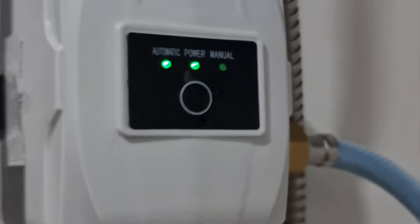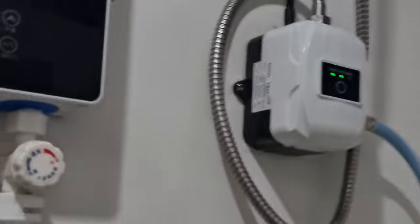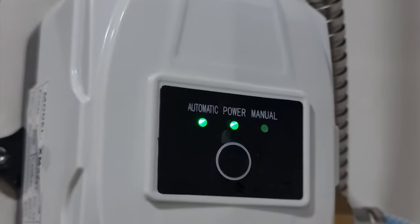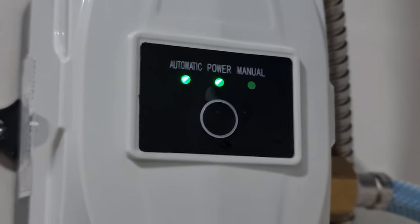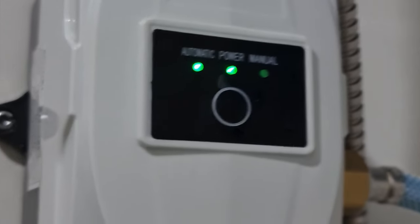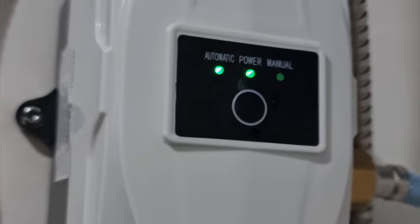There — it switched to automatic. If I shut the water valve, the motor automatically stops. So it has an auto shutoff. Kung walang tubig na dadaloy, the pump will turn off after a few seconds.